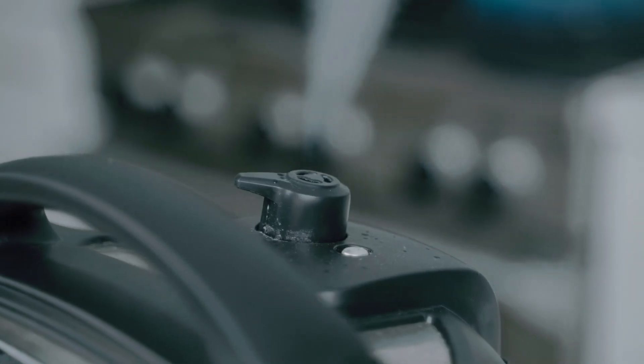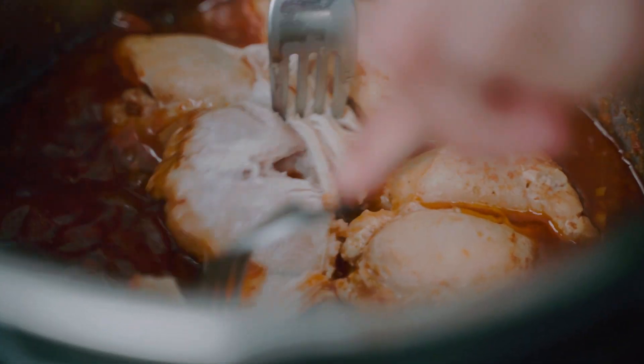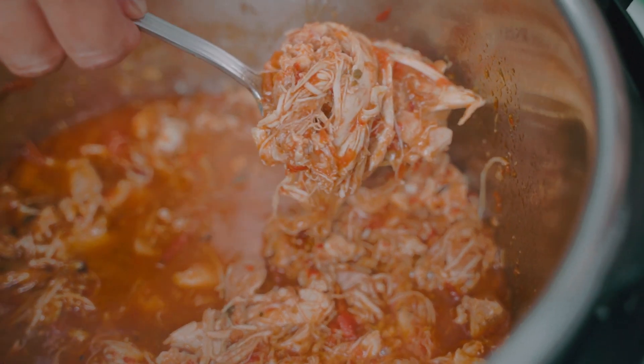Once the chicken is cooked, I'll let the pressure release naturally and then slowly open the lid. Then I'll take a couple of forks and shred the chicken. Our chicken tinga is ready.